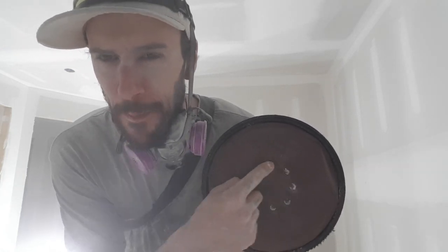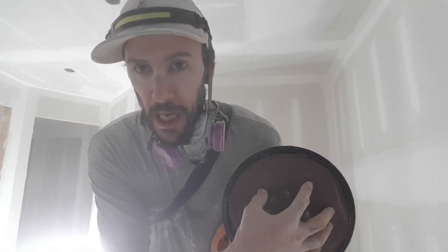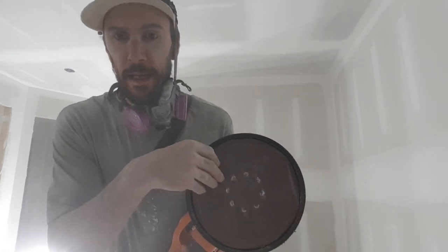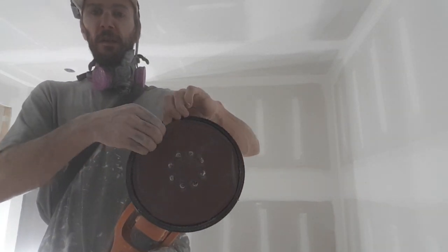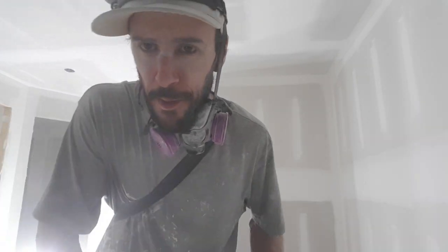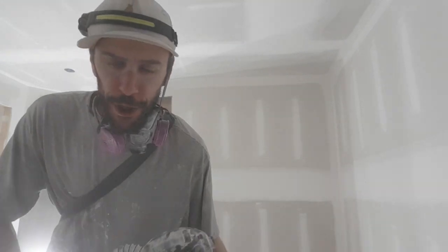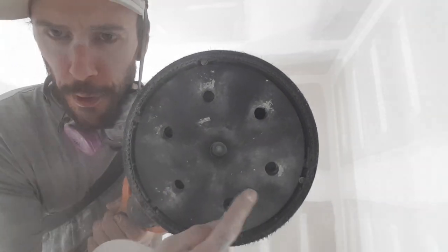It's a nine-hole pad, I believe. The one it's supposed to come with is a five-hole. Just be careful when you take these off — you don't want to rip the pad off because I'm not sure if you can replace the foam backing. But if you see, there's one, two, three...